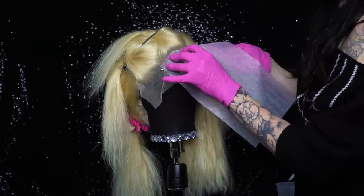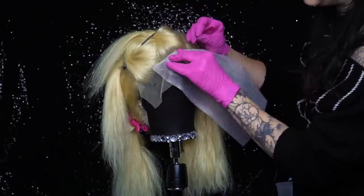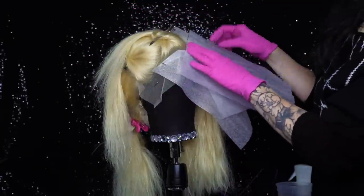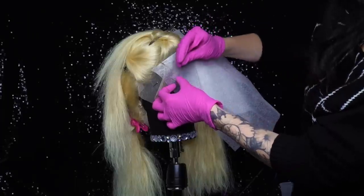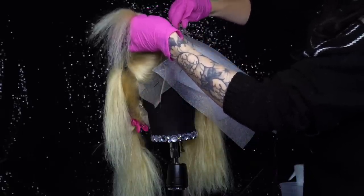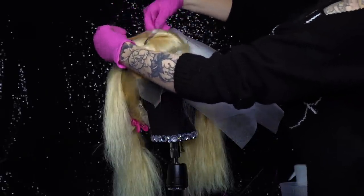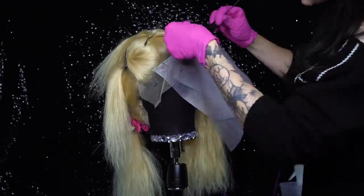Before getting started with color, I'm pinning some foam mesh strips down in front of my first section to protect the other side of the hair and the lace. Pinning these mesh strips is made a lot easier by the fact that my wig form doesn't mind being stabbed with pins. If you're doing this on an actual person, they probably won't appreciate that - so you'd be better off securing your mesh with clips.